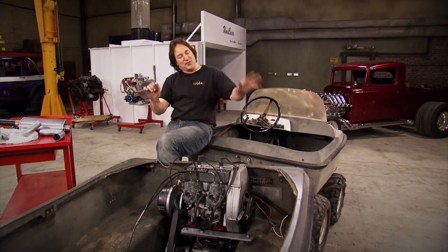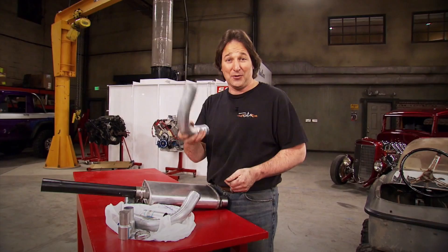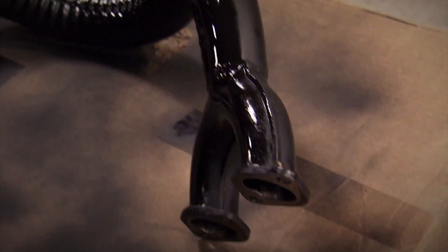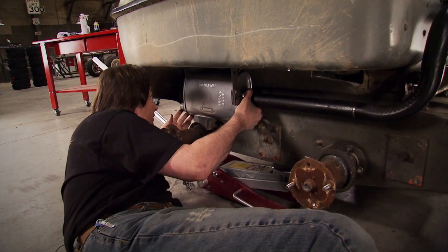You might be thinking, wait a minute, do I need a tubing bender? No, you can do this. All you have to do is go down to your local auto parts store, pick up some pipe and adapters and clamps and hangers and a muffler, and you are ready to go to work. With the head pipe all fabricated and mounted in place, we're going to finish it up by tucking the muffler up underneath out of the way behind the tires. This is going to do wonders to help quiet down that old noisy two-stroke.